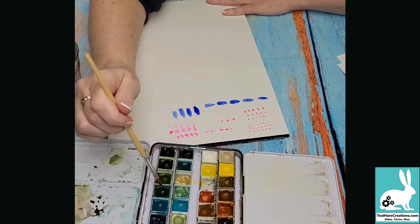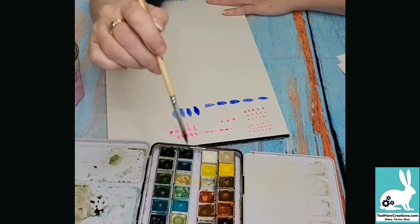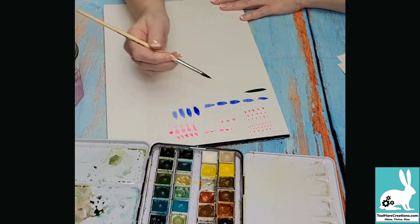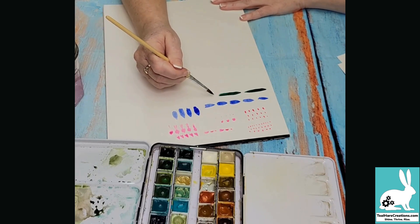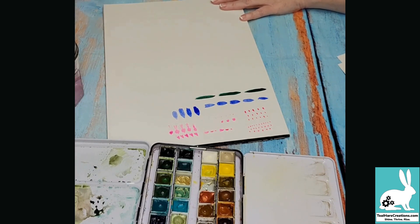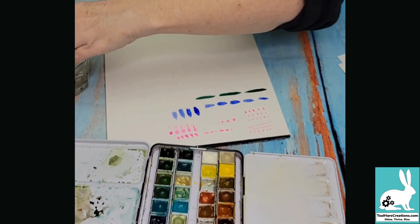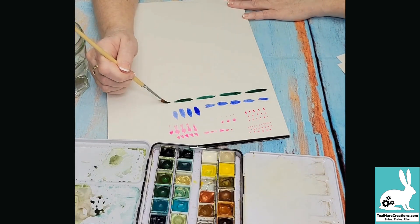That's how to do petals. Leaves are very similar — I'll pick up a green. The way you do leaves is the same technique as the petals. I'm using a color called Cascade Green, one of my favorites. I just accidentally mixed my green into my pink water, so I'm switching the containers around. Here are some more leaves.